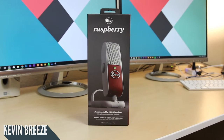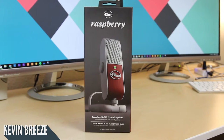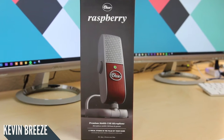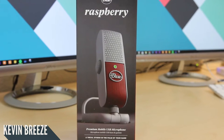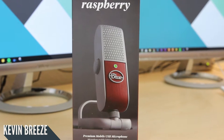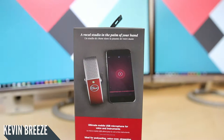What is going on everybody? This is Kevin here, and in this video we're going to be taking a look at the Blue Raspberry Microphone. I just wanted to let you know that this entire voiceover has been created with the Blue Raspberry, so if you're curious about the audio quality from this microphone, just listen to this video. I also recommend taking a look at the video description for current pricing. Without further ado, let's dive in and see what the Blue Raspberry has to offer.